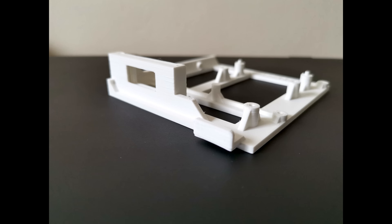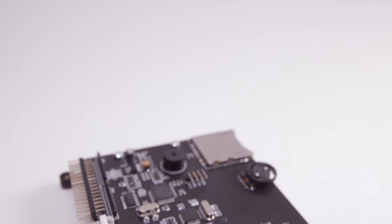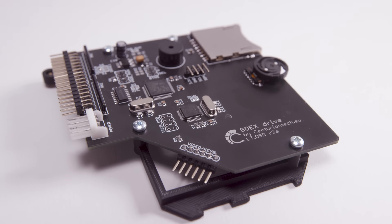Now people have come up with much better solutions for their original GoTek, like this 3D printed tray that you can get from awesome stores like Retro Ready One, but I just love the elegance of the Go-X. This Go-X drive has got lots of neat features that make it super easy to install and use. Let's take a look.